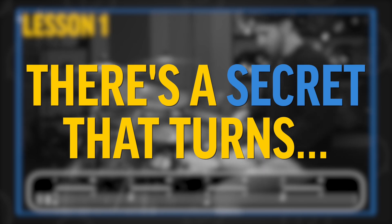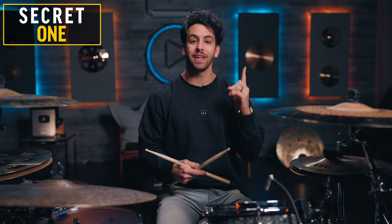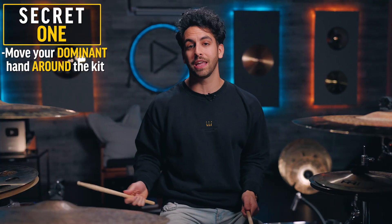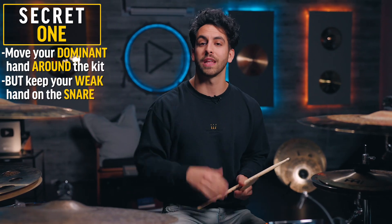There's a secret you can apply to this one drum fill that can make it sound like many fills. Secret number one is to simply move your dominant hand — whichever hand you're most comfortable with; for me it's my right hand — around the kit while keeping your weaker hand on the snare drum. Here's what that sounds like.